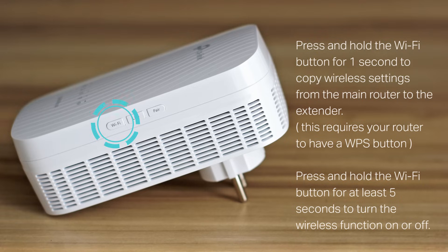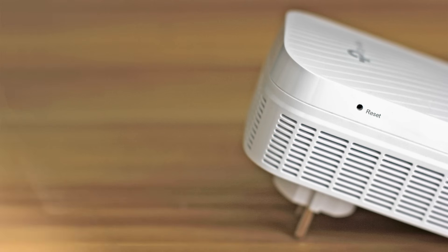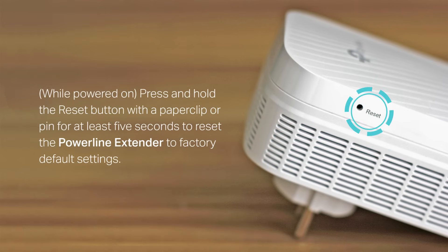Please note that copying wireless settings requires your router to have a WPS button. Press and hold the Wi-Fi button for at least five seconds to turn the wireless function on or off. While powered on, press and hold the reset button with a paperclip or pin for at least five seconds to reset the Powerline Extender to factory default settings.